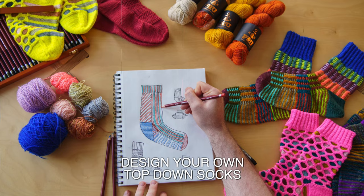Welcome to my new West Knits Workshop: Design Your Own Top-Down Socks. If you've gotten obsessed about socks as I have, then you need a whole drawer filled with your own design creations. In this workshop, I'm going to give you the formulas, the tools, and a lot of inspiration for you to achieve your own one-of-a-kind sock designs.